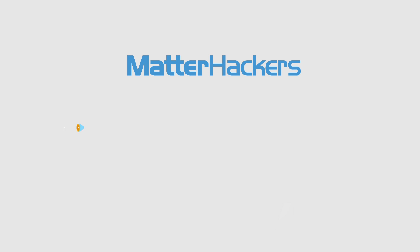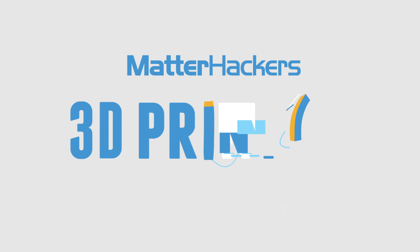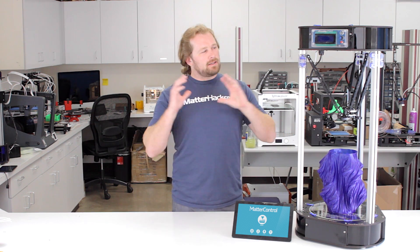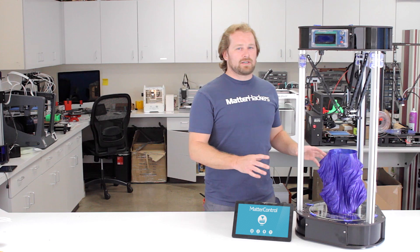This is the Rostock Max V3 from SeeMeCNC. It's new and exciting — we just got both the kits and the assembled versions in. We've been able to play with them, and they continue to be the most reliable machines that we've used. Now with the V3, it's got some really awesome features to check out.